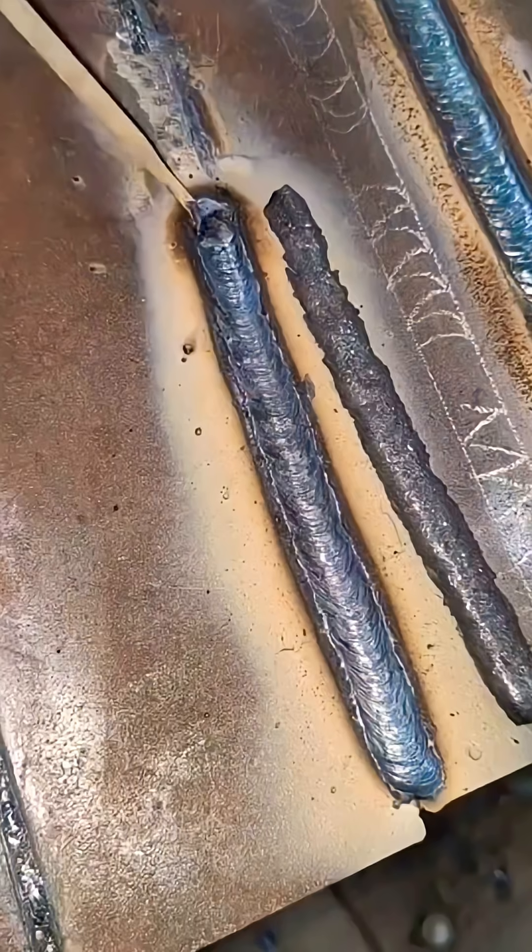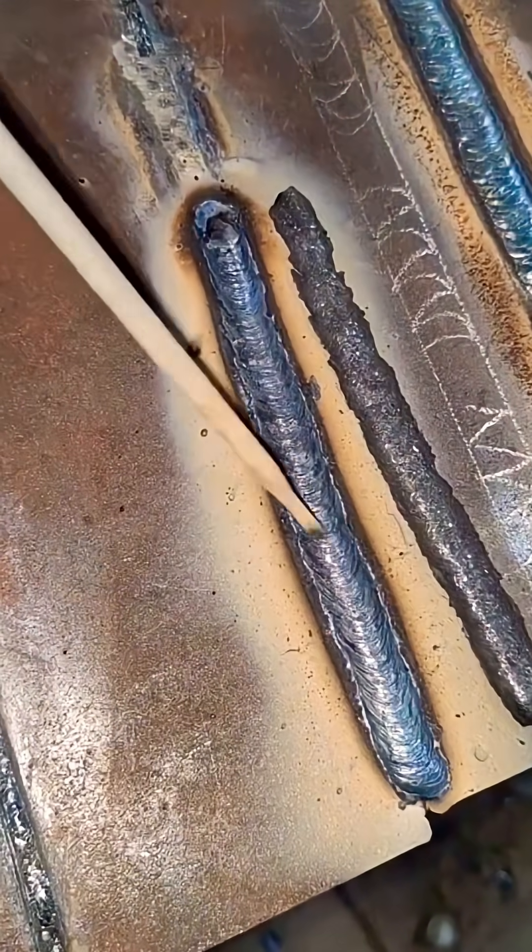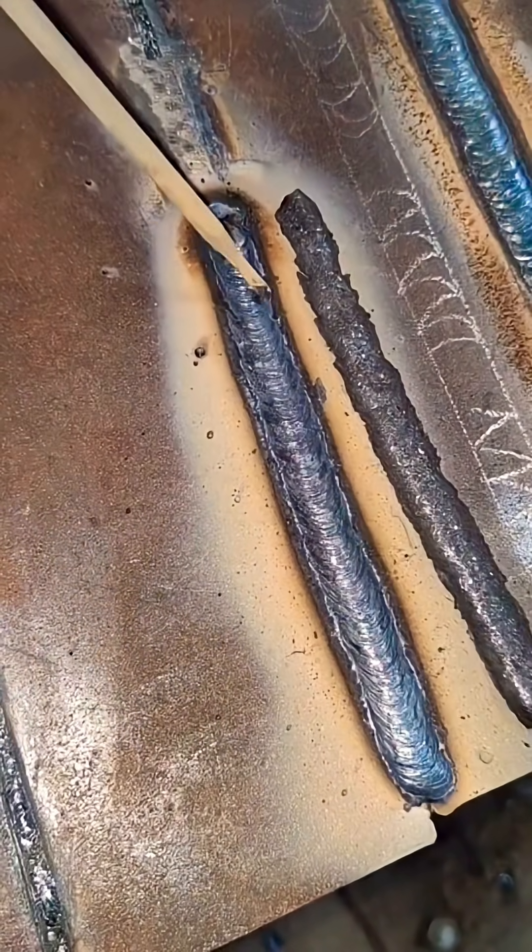As long as you can instinctively distinguish between the keyhole and the molten bead — even when they're about to mix together — you'll be able to sensitively detect where the molten metal is and you'll never have slag inclusion problems again.